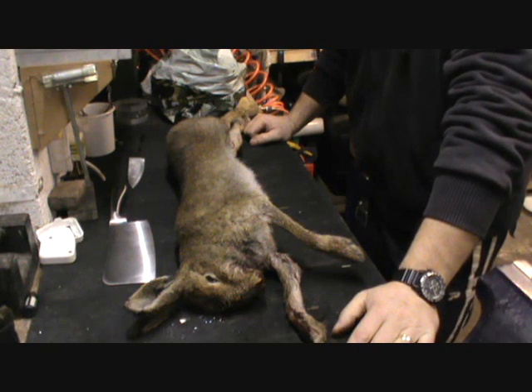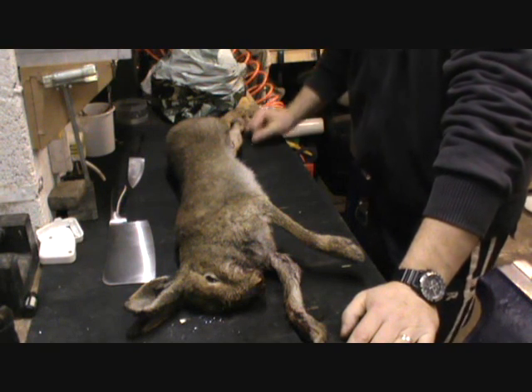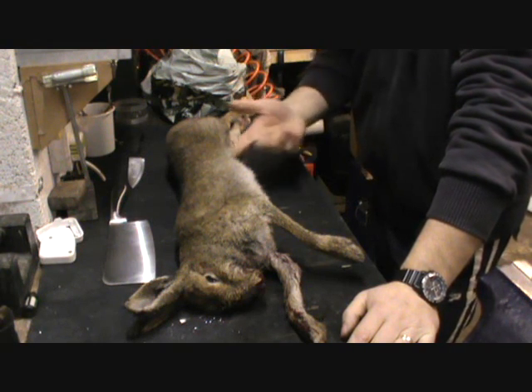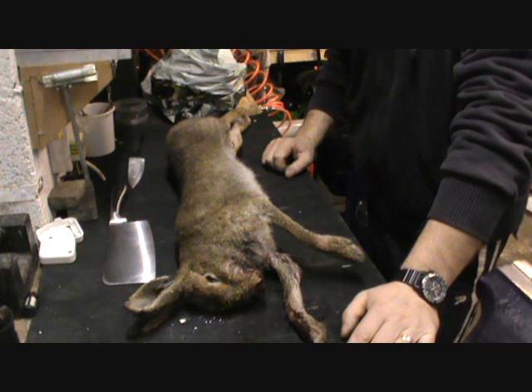No fuss, small game processing. So I was out shooting at the weekend. I got a hare, I also got a few wood pigeon and a woodcock but the birds are in the freezer already.